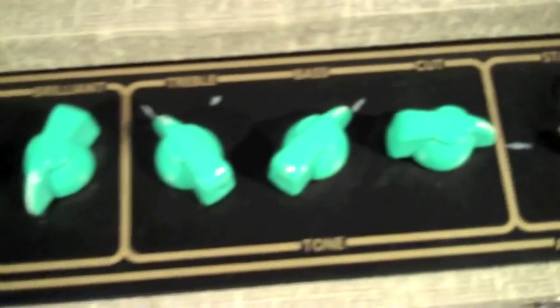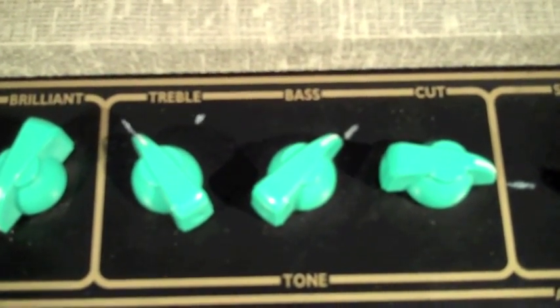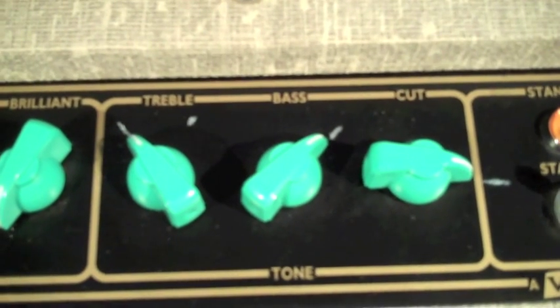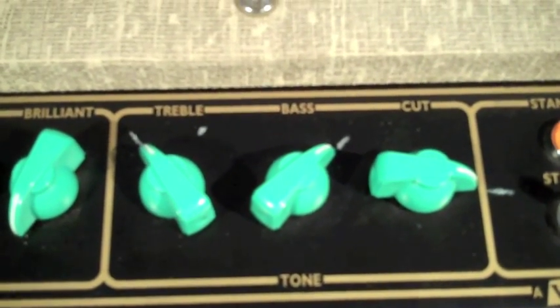I set the EQ with the cut all the way over to a little past 3 o'clock, which gave it a nice well-rounded tone. The treble's not too far up. Strats have a tendency to sound a little bright anyway, so this gives you a nice round sound. And this, along with the Fuzz Bubble 45, is just a great combination.